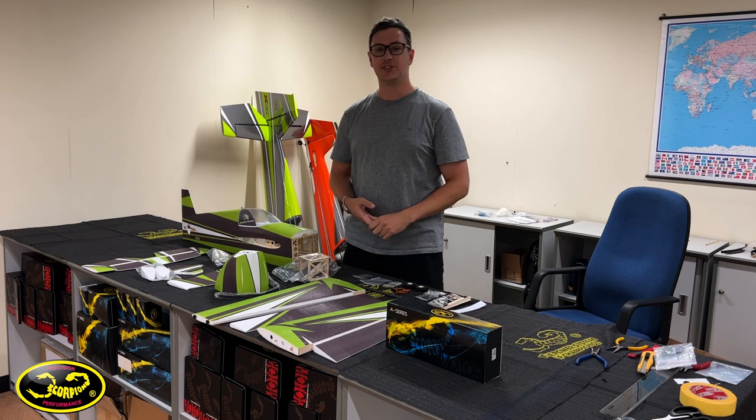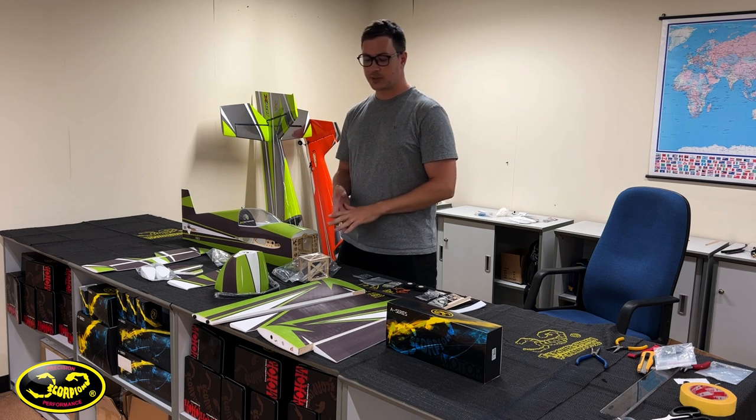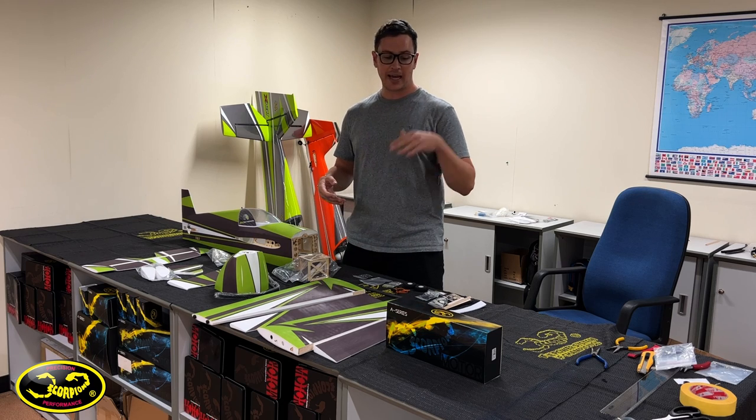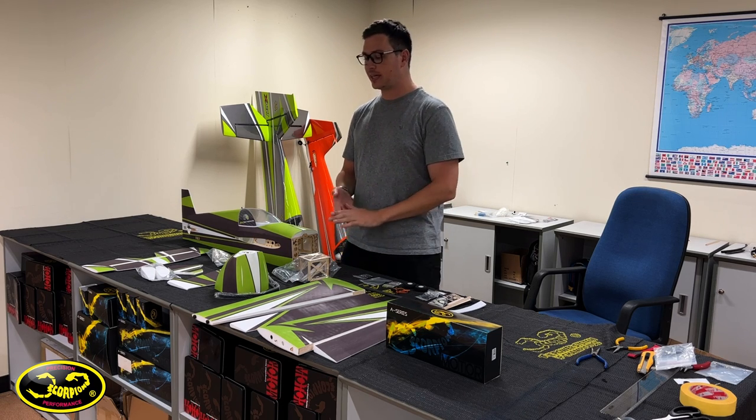We'll go over more features as we build, but first I'm gonna start off with just a roll call. I'm gonna go through everything that you're gonna find in the box and what equipment I'm gonna use, and then we'll get into the build.